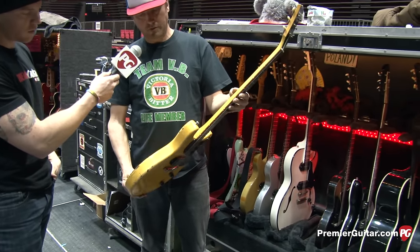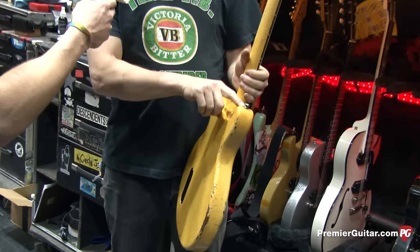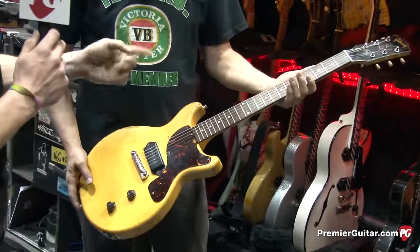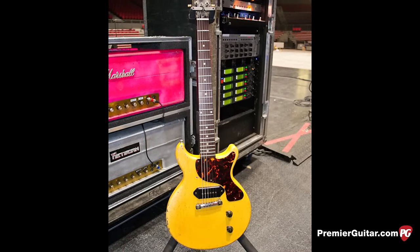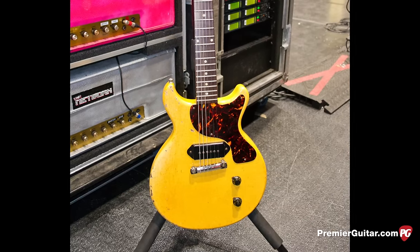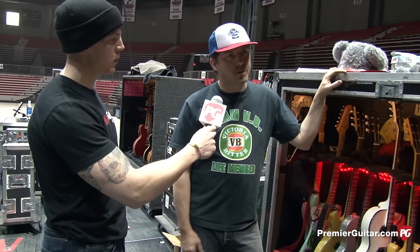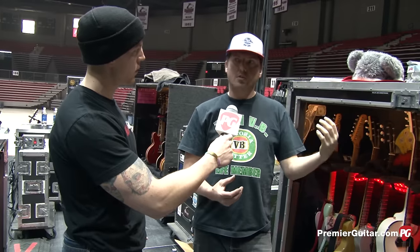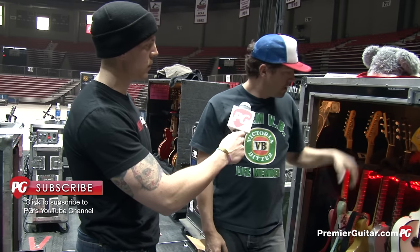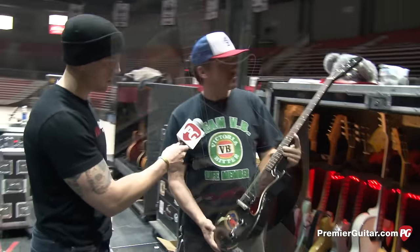Just a '59 Double Cut Junior — we like getting them when they're a little more beat up because we can put the strap pin there. The last time we went to Gibson, probably three or four years ago, we were hanging out with Pat Foley going through the USA shop. Billy just kind of picked up one of their run-of-the-mill Juniors and said, 'Hey, how about we do this?' And it took them about two years to get it out. That guitar is the first one they made.